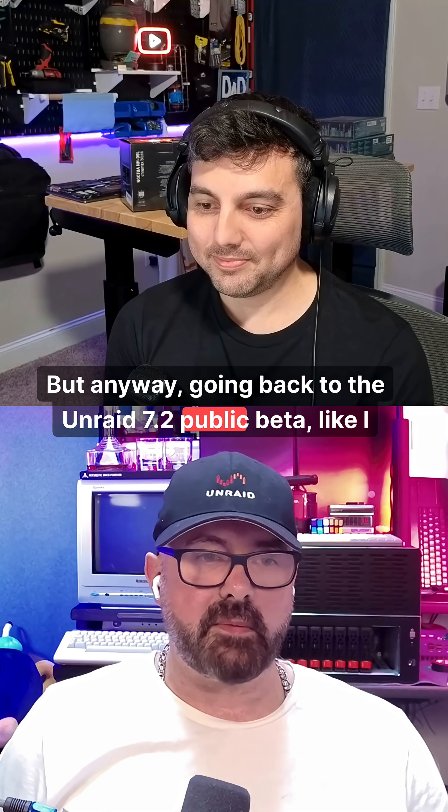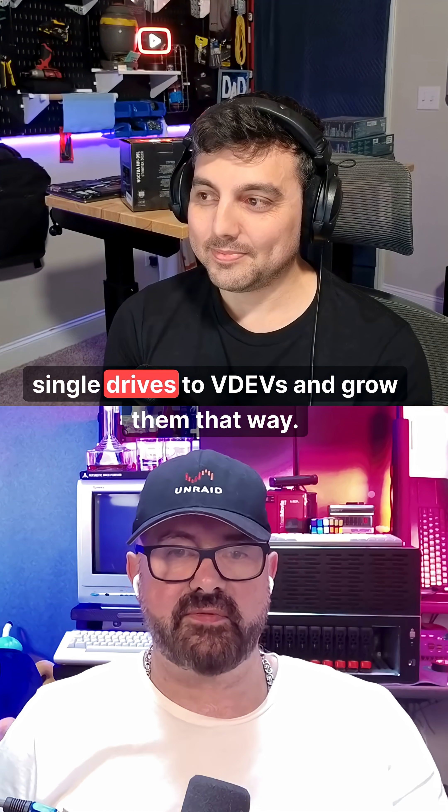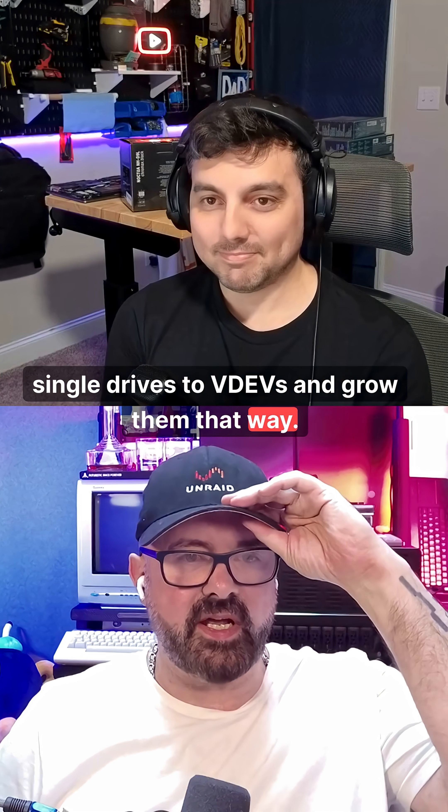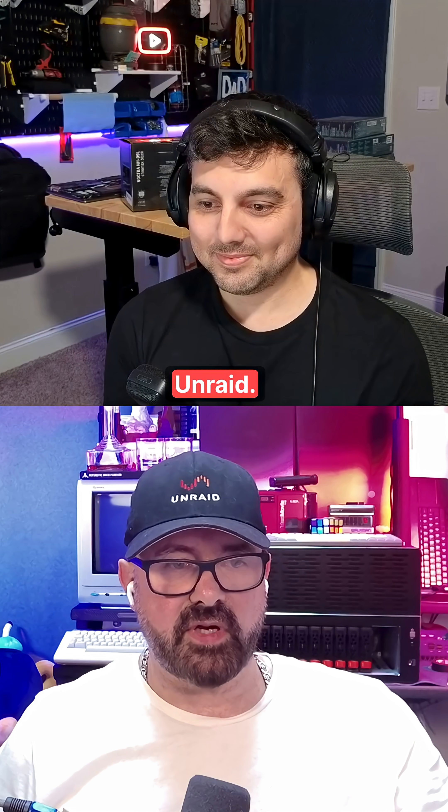Going back to the Unraid 7.2 public beta, we've got RAID Z expansion now, so we can add single drives to VDEVs and grow them that way. It's a long-requested feature in the ZFS world, and we have it in Unraid.